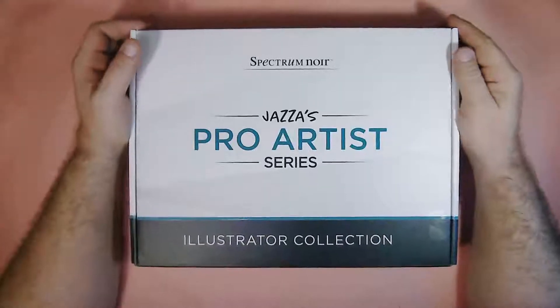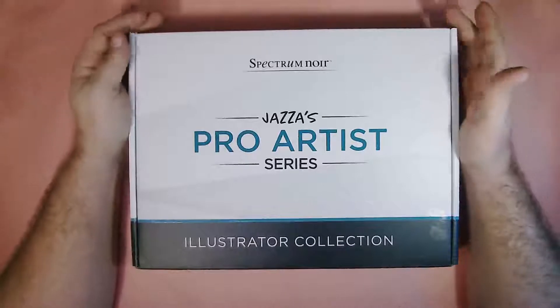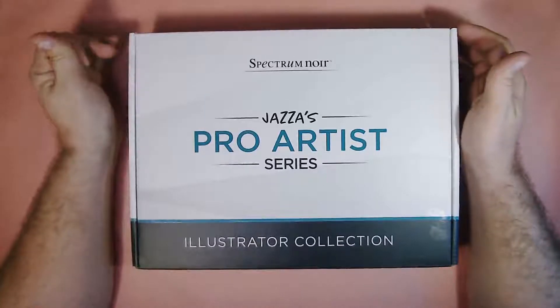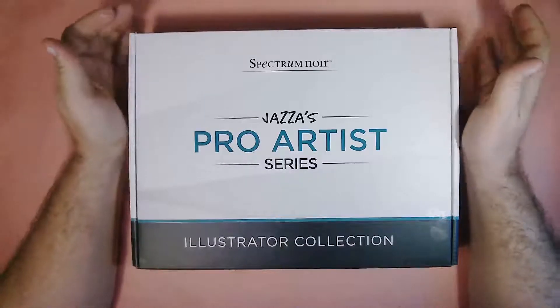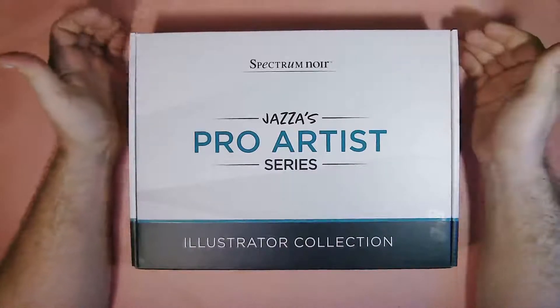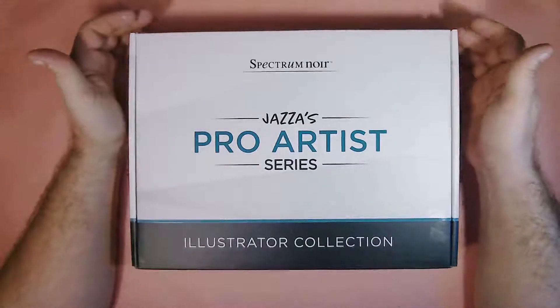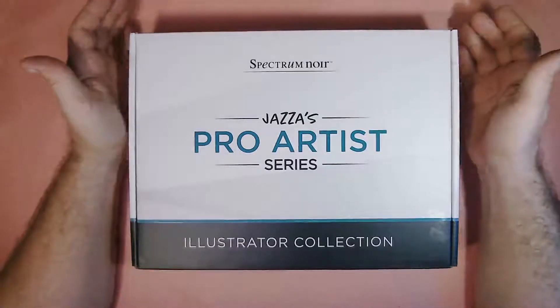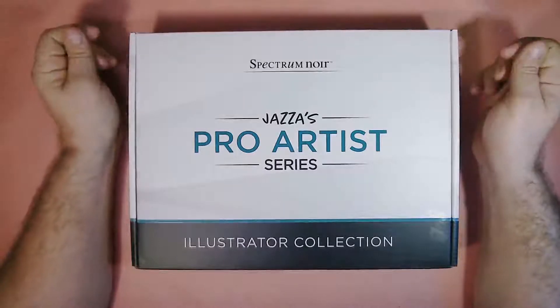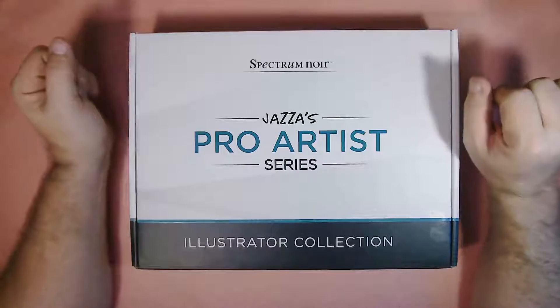Alright, this is Jay Dragon and I'd like to welcome you to Dragon Den. This is one of the openings that I've been looking really forward to. We don't do too many openings on this YouTube channel — we do some, but not a whole lot. Usually we like painting, drawing, sketching, whatever we can do in the moment.